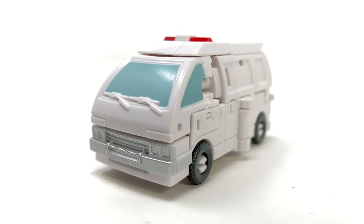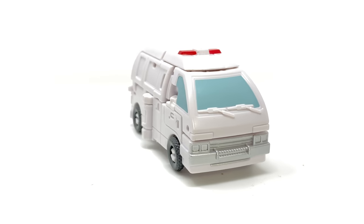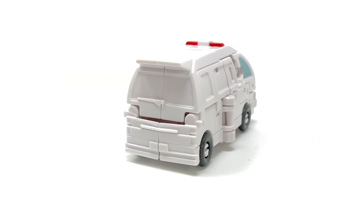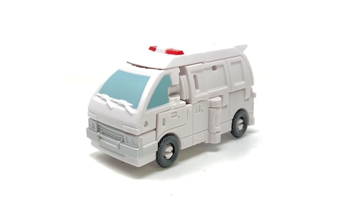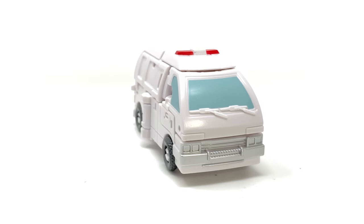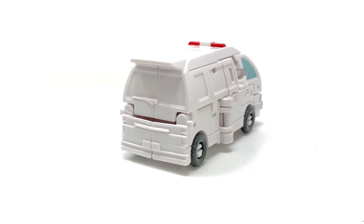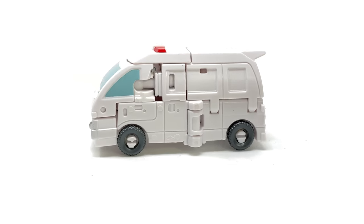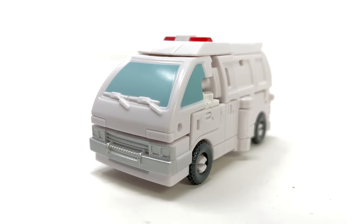The ambulance alt mode I think is better than that previous deluxe release. Of course we're going to see this figure repainted and retooled into a core Ironhide, and vice versa with the voyager release, so for those who are not a fan of voyager or core class there are options out there for you. I'd love to hear your thoughts down in the comment section below — do you think this is a figure worth adding to the collection, and what do you think in general about Hasbro giving us these bigger scale characters in the core class? As always, thank you all so much for watching, and until my next review I'll see you then — thanks for watching.